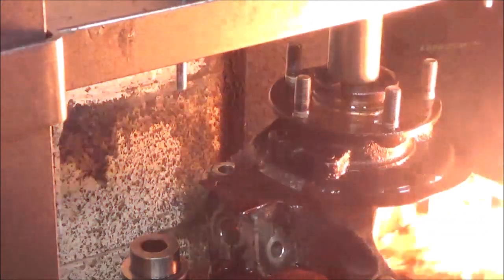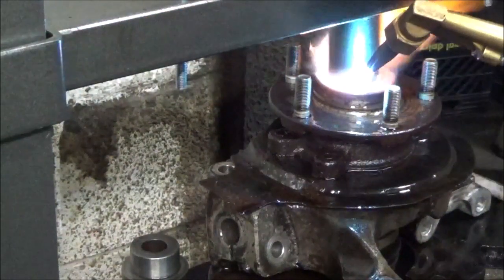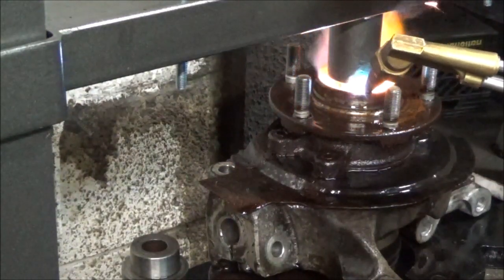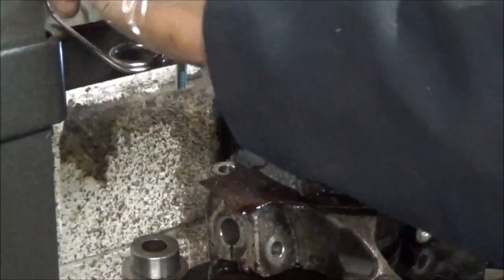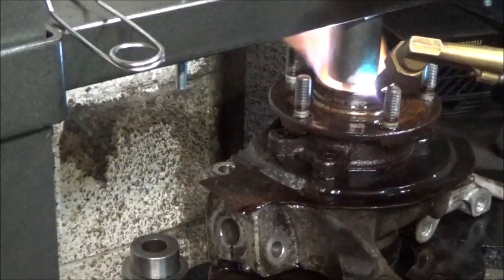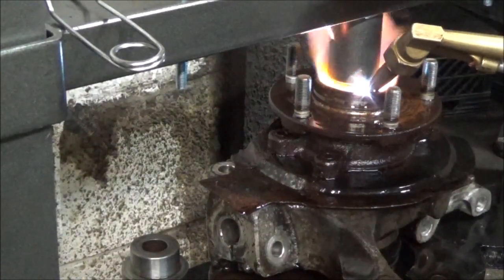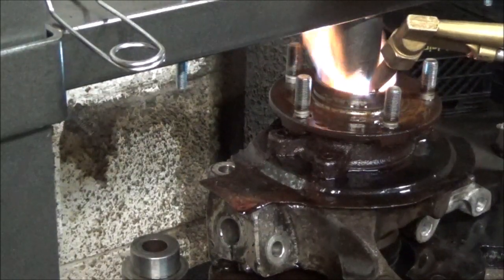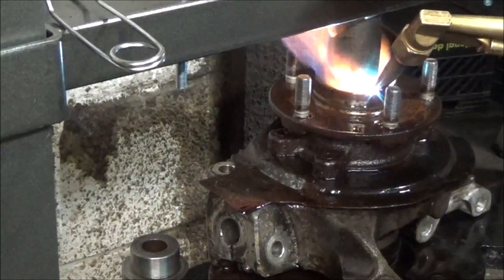I am going to heat it up very hot and see what happens.